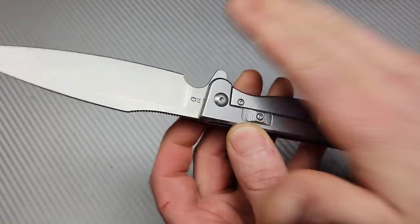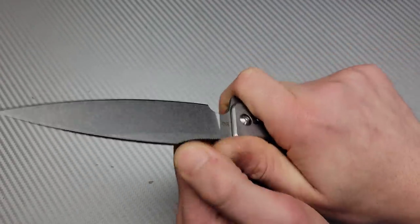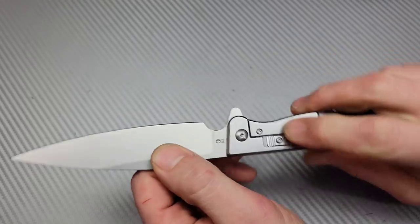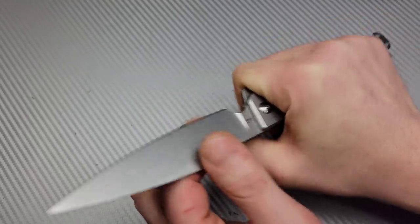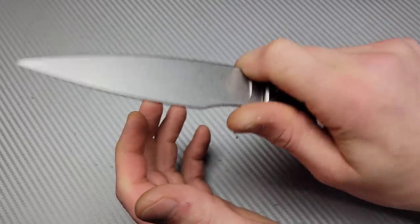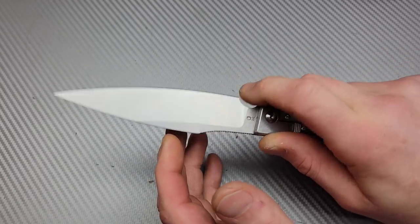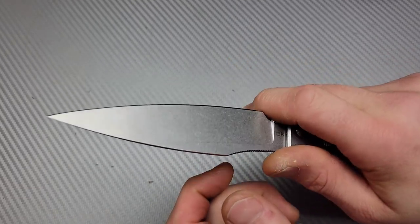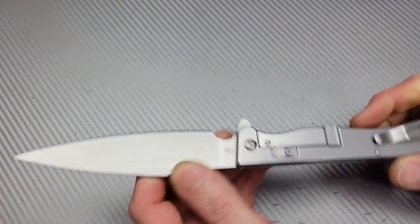It is slim. The ergos — you know, it's not a hard use knife. Even though it does have a lock, the ergos are fairly comfortable. The choil is not a finger choil, it's a sharpening choil, so I can put just the tip of my finger up there but I can't get my whole finger in. So it's mostly going to be just for sharpening.